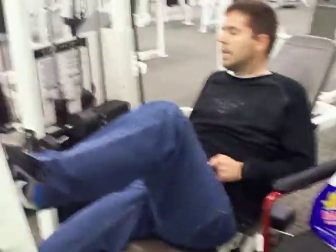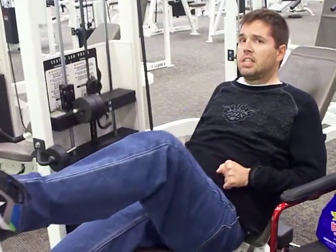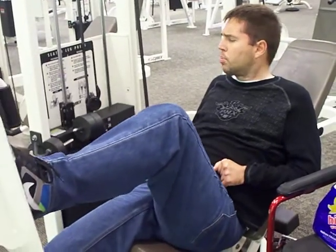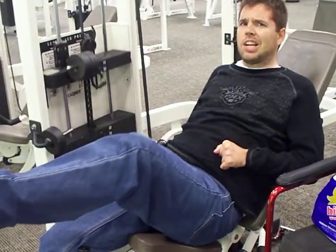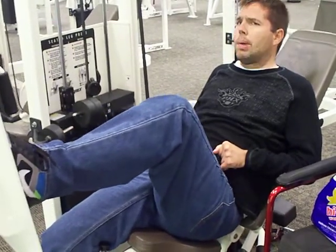Hi. This is still Saturday, February 19th, 2011. Here I'm doing reps with just my left leg, trying to build the strength of my left leg. I'm doing 40 pounds right now. That's about my max right now. I can probably do 45, but for reps I can do 40.